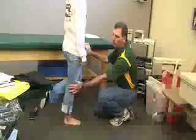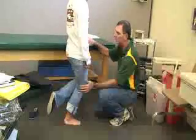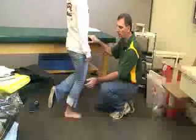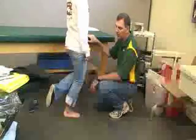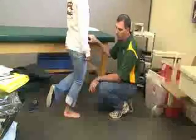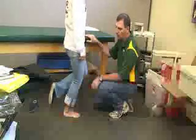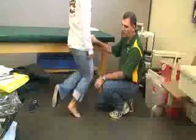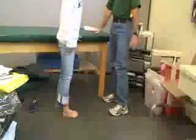For the soleus muscle, we want her to slightly flex the knee, keeping the other leg up and still holding on to support lightly with the other hand. This is also a plantar flexor, only at the ankle joint. Again we want to try to do 25 slow heel raises — up slow, down slow — for the soleus muscle.